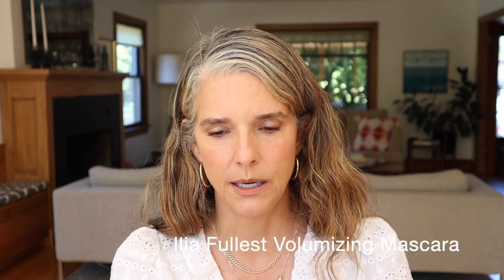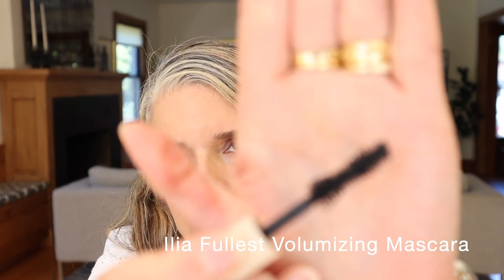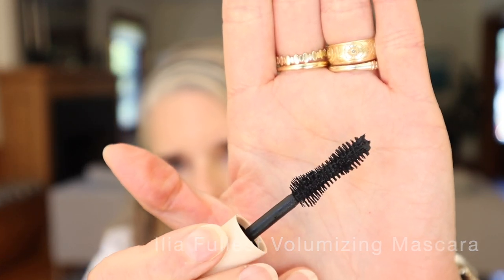Speaking of other mascaras, I have this Ilia one — I believe it's their volumizing one based on the wand. I cannot stand this brush — I poke myself all the time and screw up my application constantly. I got so frustrated with it that I literally threw it in the garbage, then pulled it out so I could talk about it in my empties video. The last time I wore it, it was quite flaky. This is a no go for me — just another reminder that I don't need to keep trying mascaras when I know I really love the Glossier one.